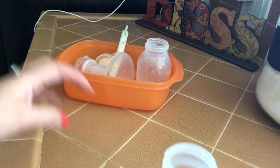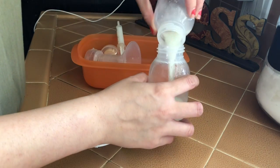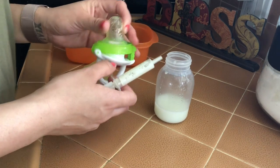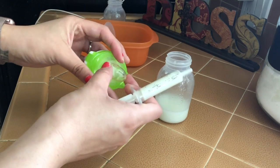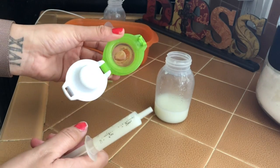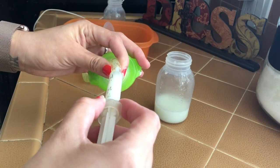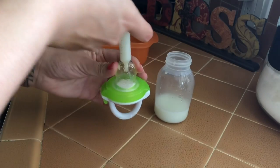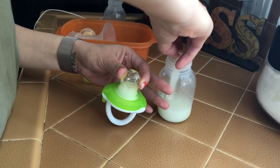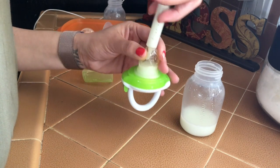I've already pumped this milk - this is fresh breast milk. I don't have something to put it in there easily, so I can ultimately just pour it in. I'm going to close it and then insert the breast milk. Maybe I pumped a little too much, so it's kind of going to be like a popsicle for him.